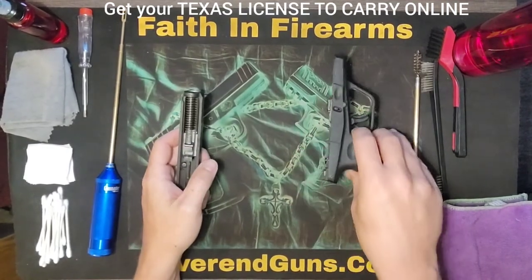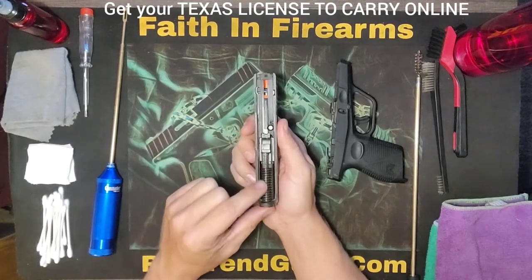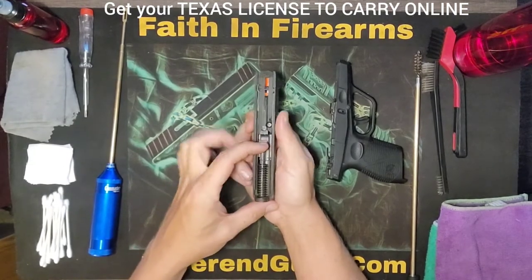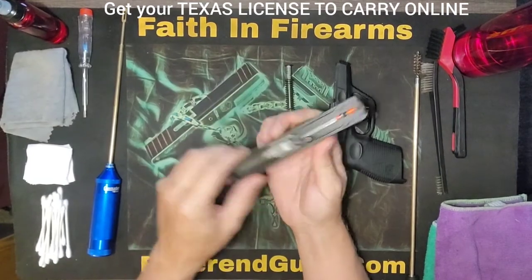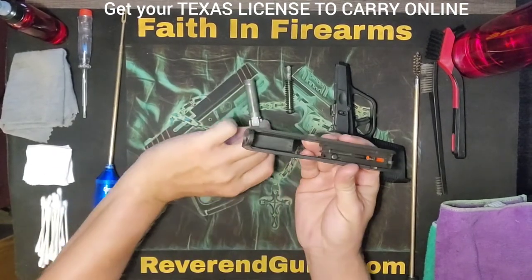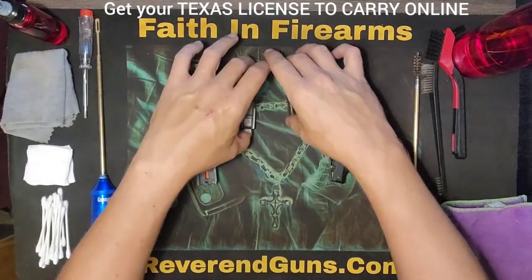We've got the frame to clean. This is your guide rod and spring. Starting from the back, you'll push it towards the end of the barrel and that will allow you to take that out. Then from the underside you can just push up on the barrel and that will allow you to slide the barrel out. And then we've got the slide. So this is everything we're going to clean today.